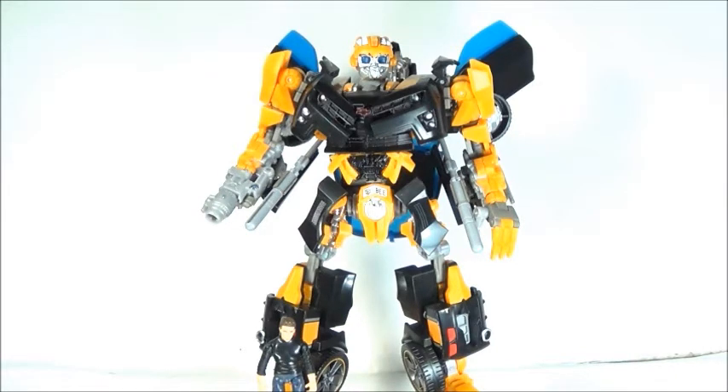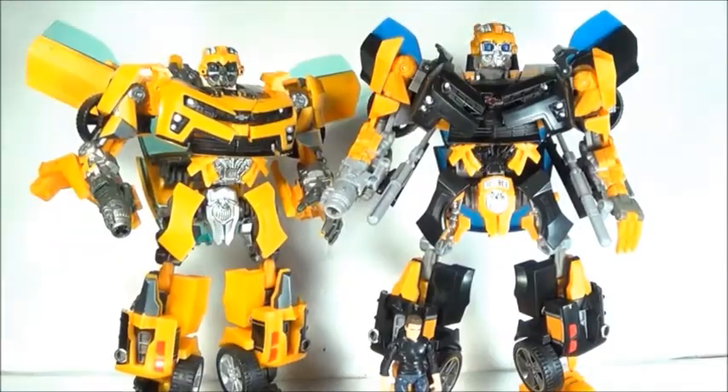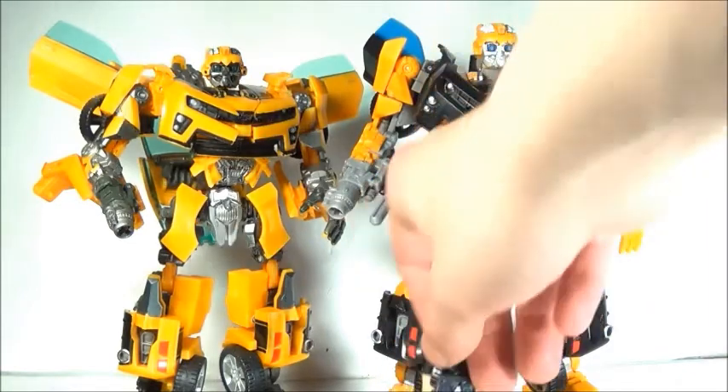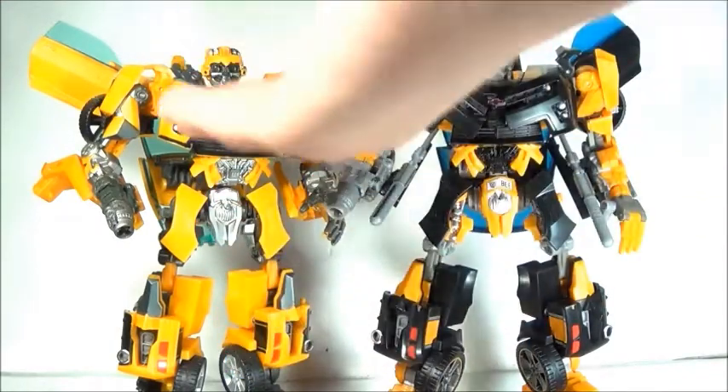How does this compare to the old Bumblebee? I will say the old Bumblebee does it way better. Both are the same size, so that doesn't really matter. This is a pretty cool-looking Bumblebee. The previous one is outstanding — it's got movie-accurate colors and fine details that are absolutely superb. But this one's face is too shiny and too bright. It's almost like the Prime Bumblebee, which was kind of off to me.